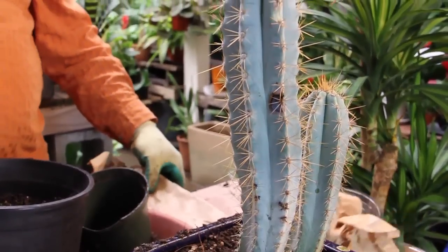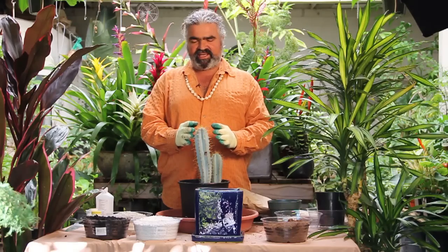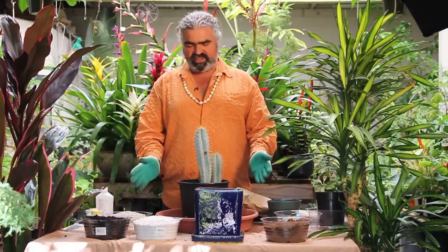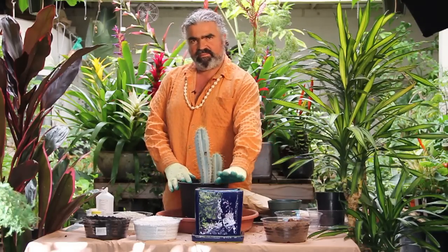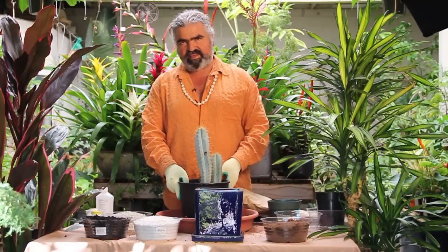I'm Leon. This is Exotics Tropico — with an X — and today I'm going to show you how to transplant a cactus. This is a Brazilian blue cactus, beautiful coloration. The pot is ugly and a little too big, so we're going to plant it in a beautiful blue pot so it'll be complementary.